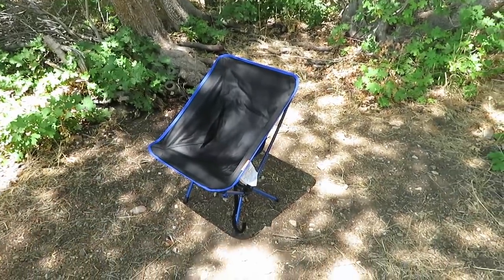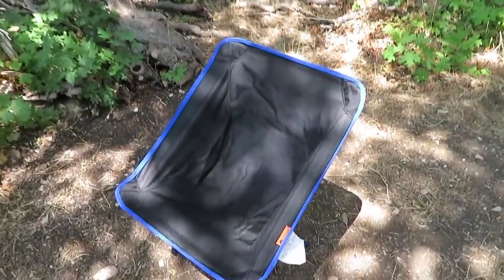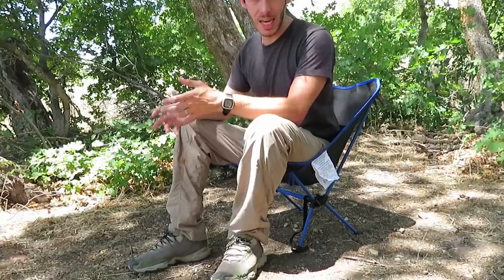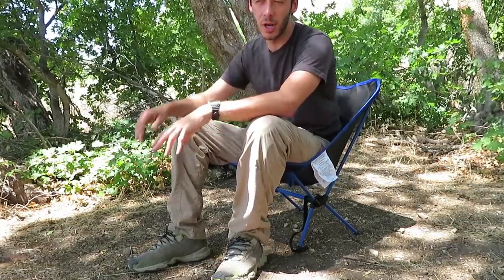There are two things that I absolutely love about this chair. The first is that it's so compact — it doesn't take up much space. The second is that it is super comfortable; it's almost like a recliner. You're not forced to sit with an unnaturally straight back. It's a great relaxing chair, but at the same time you can still sit up and cook food or prepare a meal with your hands, so it's a very versatile chair as well.